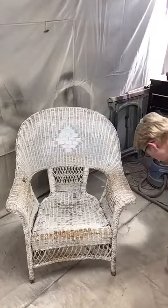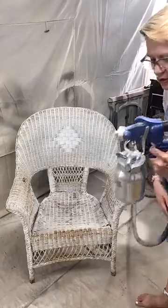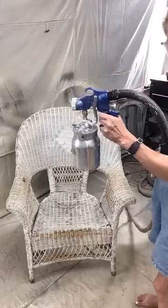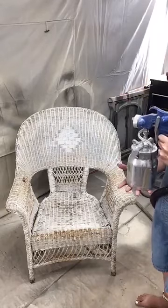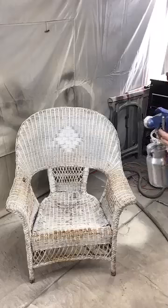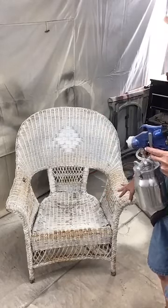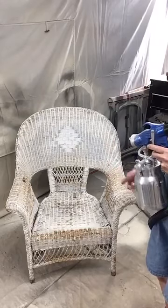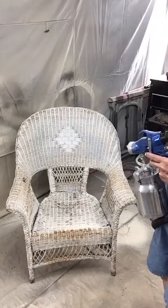I'm going to use my Earl X5500 spray station to do this. You can see that this one has a hose attached — I think it's like a 13-foot hose, so it makes it really convenient. It's going to get a little noisy here for a minute. I'll turn it on and we're going to see just how quickly I can get the front of this done, then flip it around and do the back. I'll show you an after picture when it's completely finished.